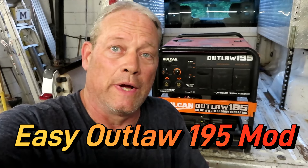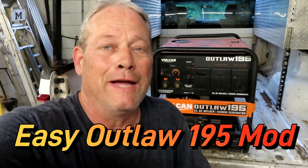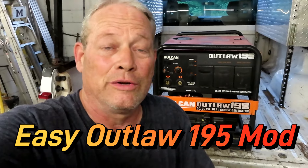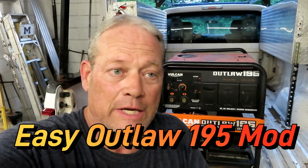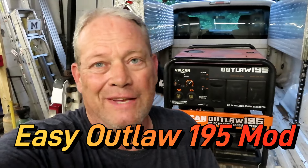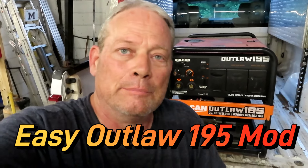Hey everybody, it's Jason with All Star Welding. I know it's been a while and I've been really busy. I got a lot of stuff going on, a lot of issues, a lot of work — life. But I really appreciate those of you that wrote to me and asked if everything is okay. That really made me feel good that I was missed.